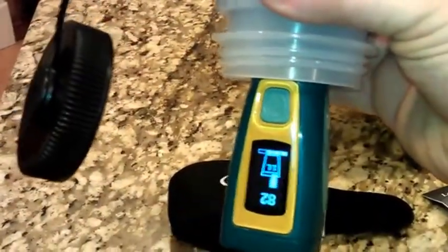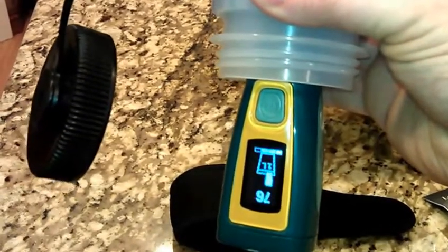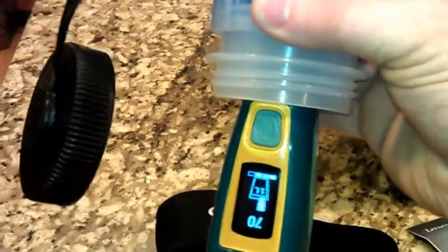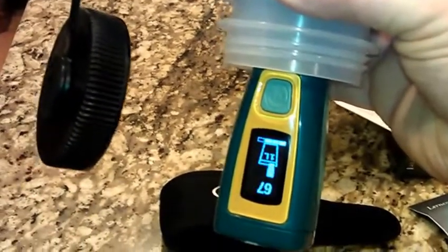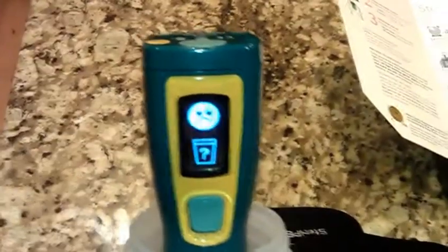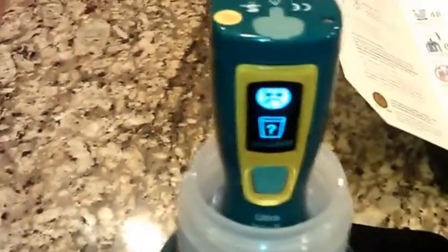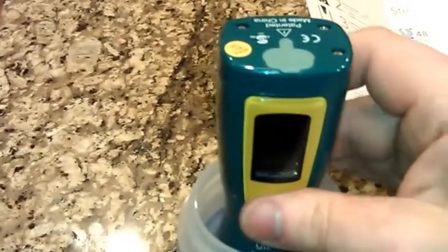Once it's submerged, the light comes on — that means it's cleaning with UV. It has a digital display with a timer on it. You want to shake the bottle a little to agitate it while it's doing its job. If you take it out before it's done, you get a sad little face indicating you're not done cleaning your water. Once the counter goes all the way down, it comes up with a smiley face and you're good to drink.